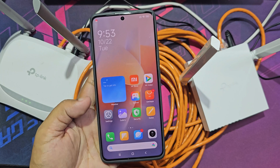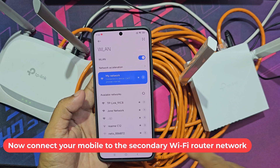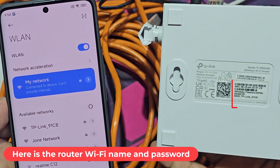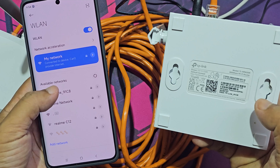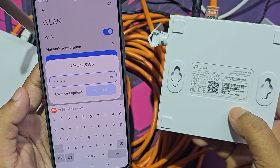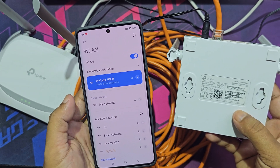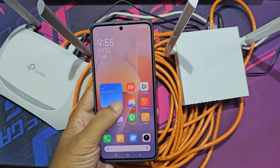Now go to your mobile and connect it to the secondary Wi-Fi router network. Here is the router Wi-Fi name and password.